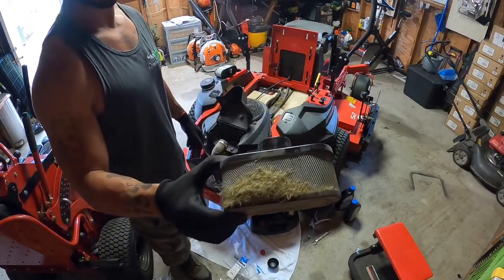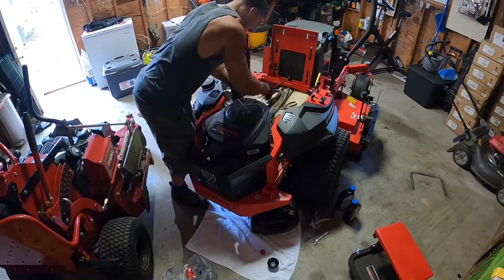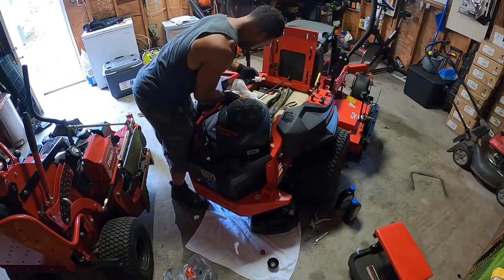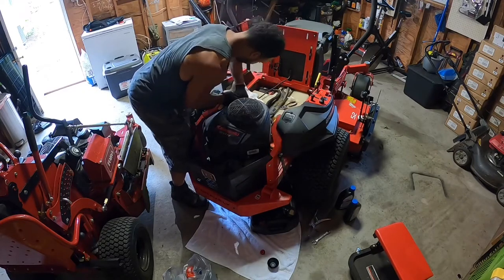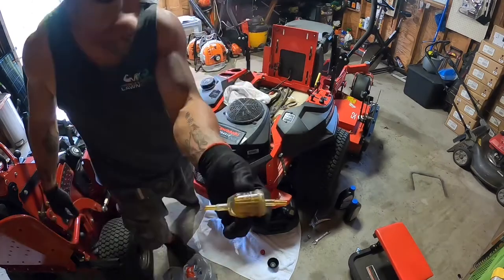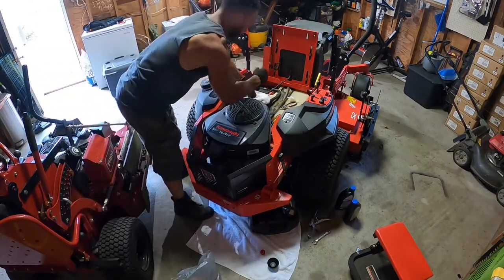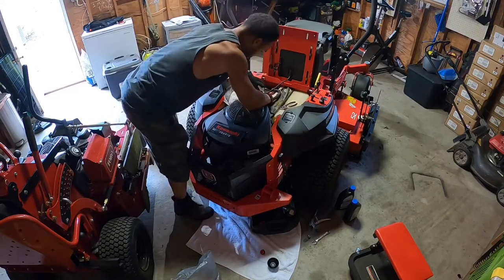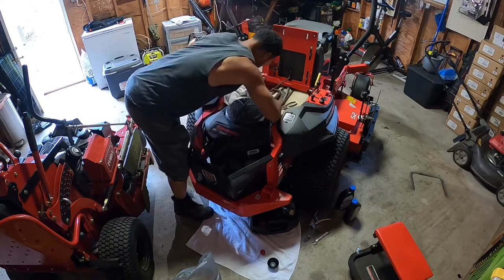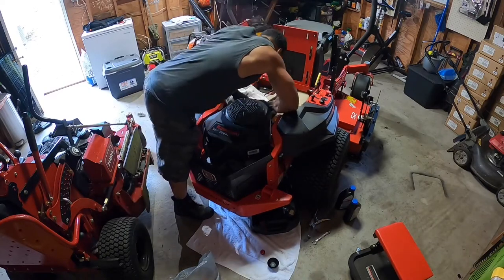As you can see, that thing is nasty. I normally try to clean out that air filter once a week, but eventually I had to replace it. I had already started this oil change — I have the mower sitting up on ramps, and I do that to help the oil drain down into the pan; it kind of speeds the process up.